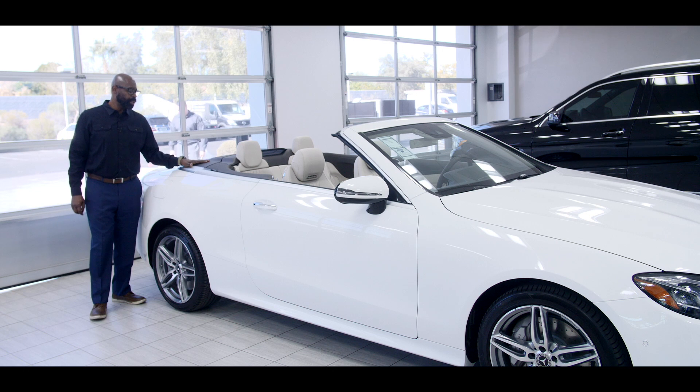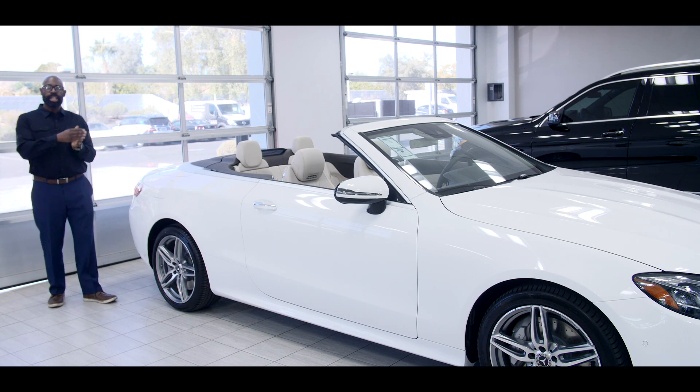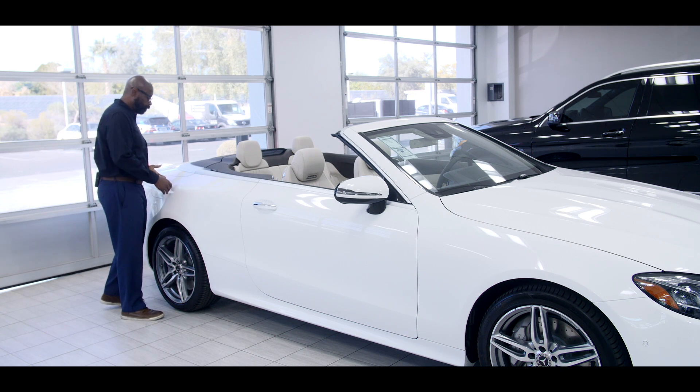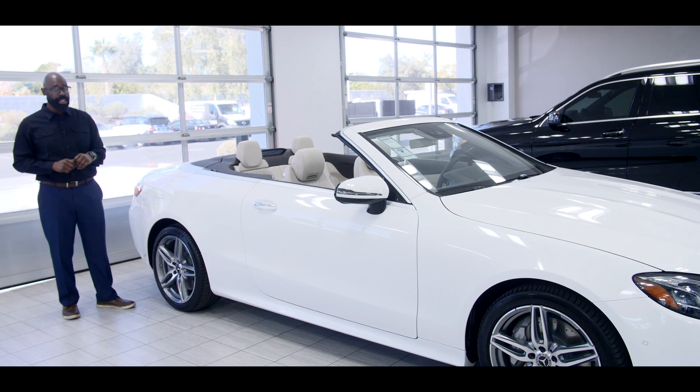One of the questions that comes up about our vehicles is our gas tank is on the passenger side of the vehicle, and that is for safety. If you are driving on the freeway and you pull over because you run out of fuel, you're away from traffic on this side of the vehicle when you pull over to the right to get fuel. So I wanted to address that issue, because it's come up a couple of times.